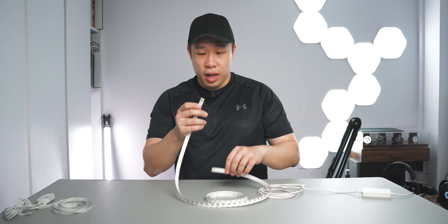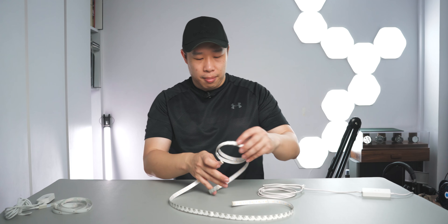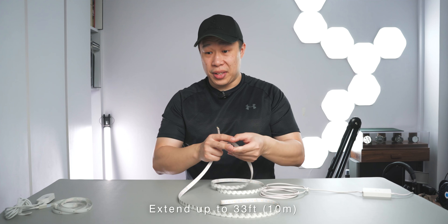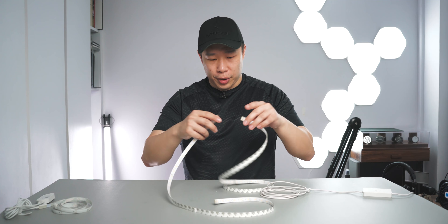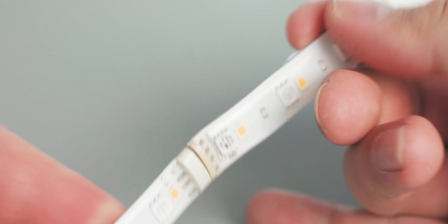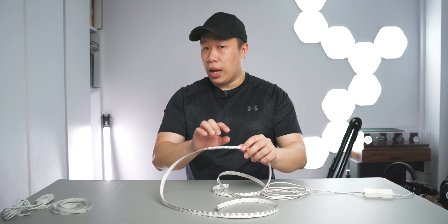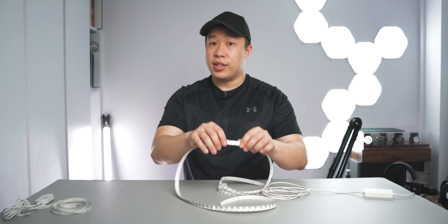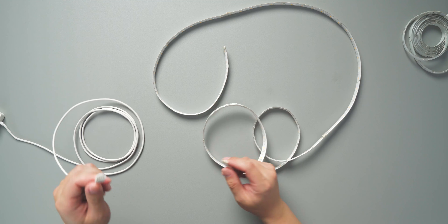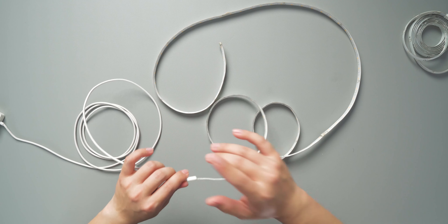These LIFX strips have 4-pin connectors which allow them to be extended. There's obviously a limit — I'll put the exact number up on the screen. It's really easy: you have the 4-pin holes here and the 4 pins here, and you can simply connect them using just friction. The 3M tape strip at the back, when you tape it onto a surface, should hold them both in place. So let's connect this to the main adapter over here and then power it on.